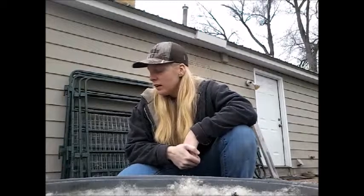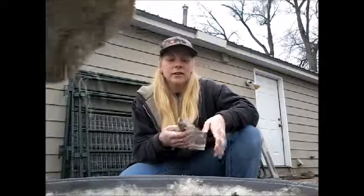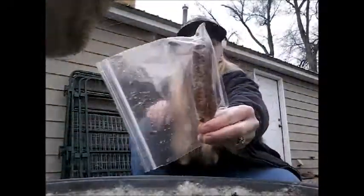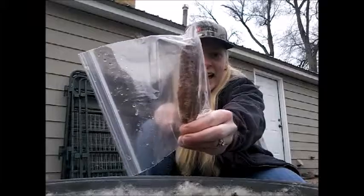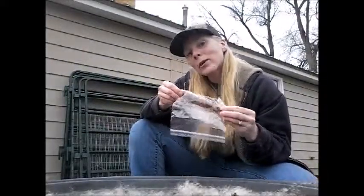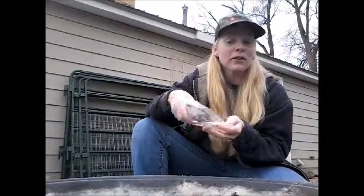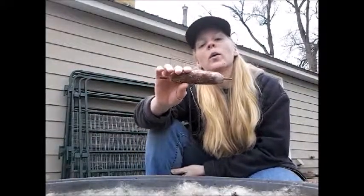Hi guys, this is Laura with Duarte Valley Homestead. Sorry about the lighting, it's miserable — it is overcast outside, kind of chilly. I've already got some of this in here, but you may recognize this cattail, one of those reedy things that grow along waterways. It grows in our irrigation ditch. The cats are helping me make a video, isn't that sweet.